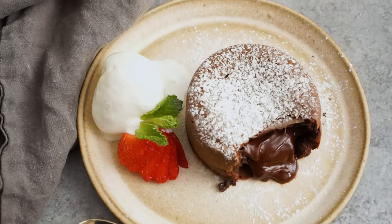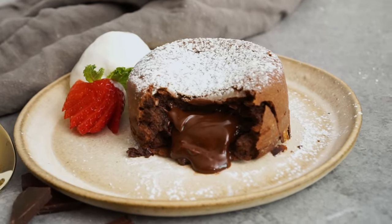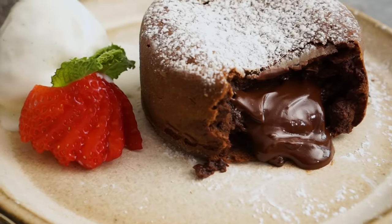Oh my God. It's like made out of chocolate dream clouds. It's close to a chocolate soufflé because there's almost no flour in there — a lot of airy lightness, but it's pure rich chocolate inside. It's beyond.